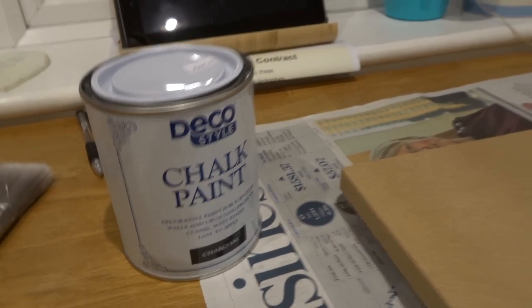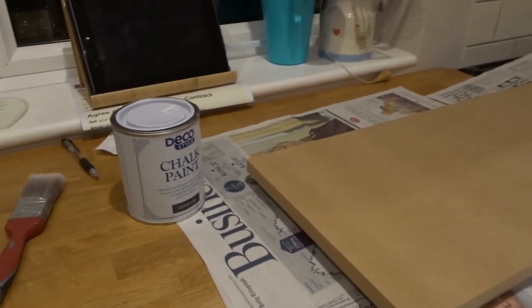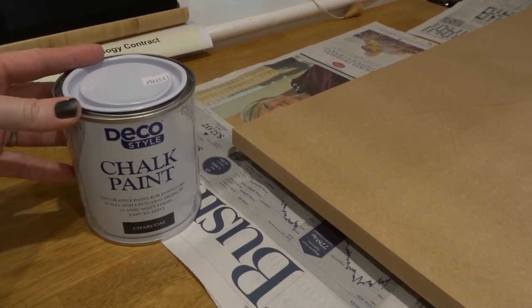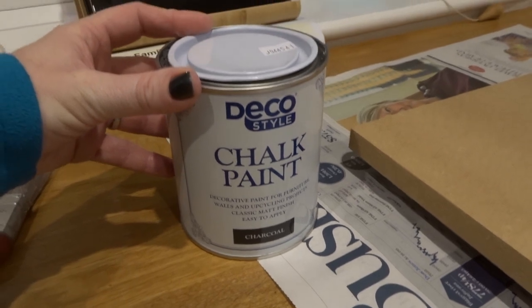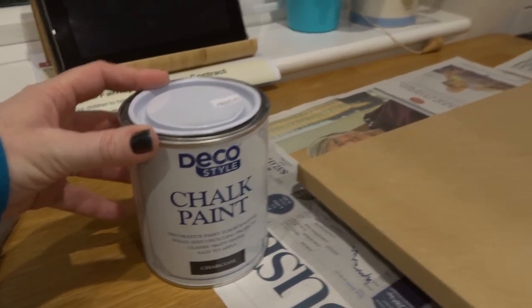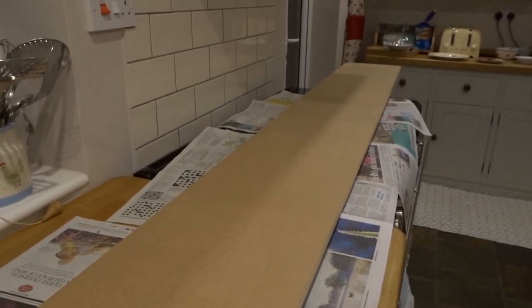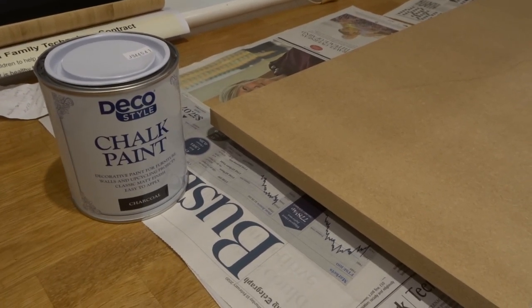For this really long shelf, I've decided that rather than the Farrow and Ball paint I'm going to use this Deco Style chalk paint in charcoal, which I picked up from Aldi. I'm going to give it two coats onto this MDF that I've had cut, and that's going to be the shelf in Ollie's room. So I'm going to see how this paint turns out.